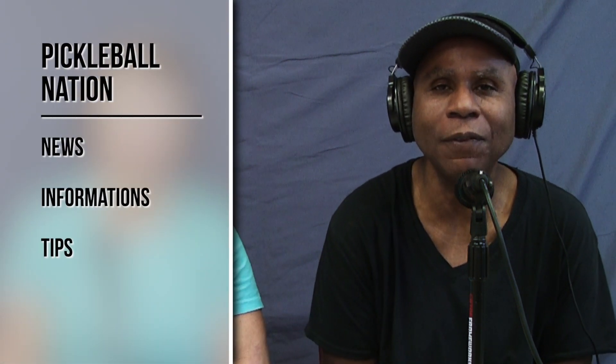Welcome back pickleballers to another Pickleball Nation, where we're here to give you news, information, and tips on the game of pickleball. I'm Reggie Staggers, joined in the studio with my co-host Sherry. What kind of day is it, Sherry? 80 degrees outside — it is a gorgeous day.